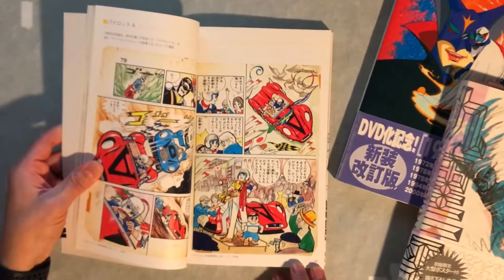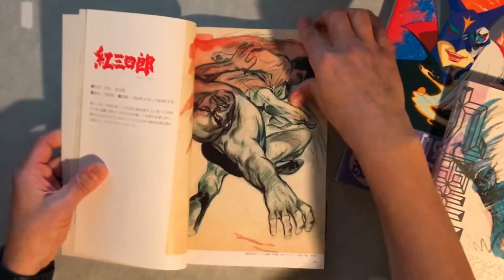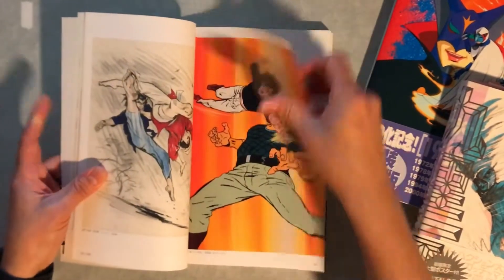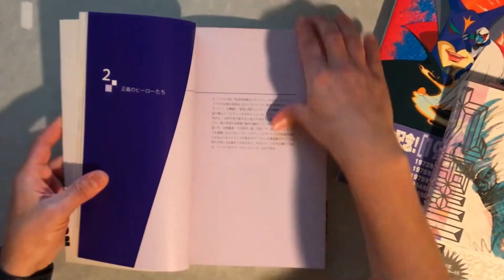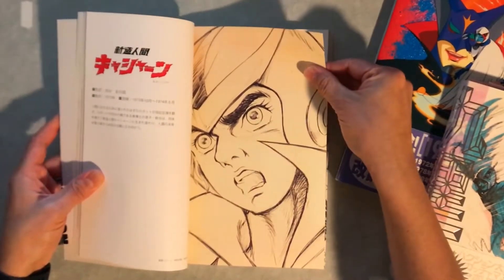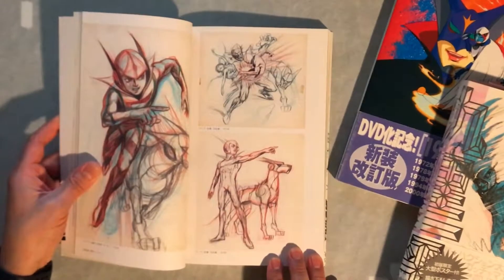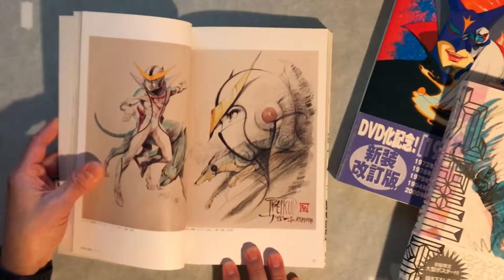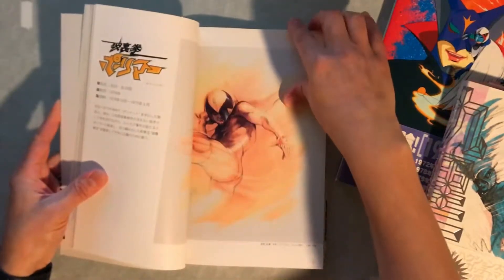Some photos from what looks like the manga, but this is definitely not the Mach 5. I'm not super familiar with this character — they did have an anime that had like a judo character. And this is a Casshern, the Android. These are beautiful, like half sketch, half painted pieces.